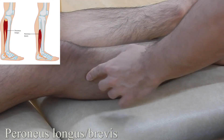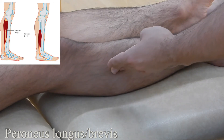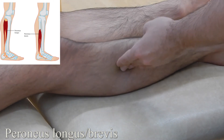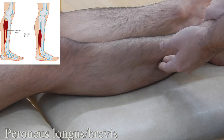Peroneus longus and peroneus brevis: start by finding the fibular head. Once found, move inferiorly and ask your patient to evert their foot — you can feel that muscle activate. Moving down the fibular shaft inferiorly, you reach peroneus brevis, the shorter muscle. Ask the patient to do the same eversion and you'll feel it activate again.